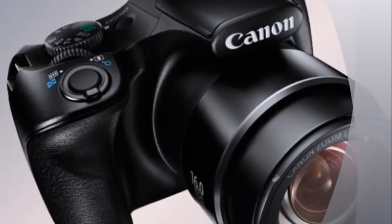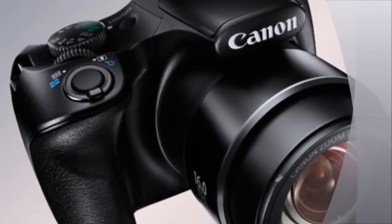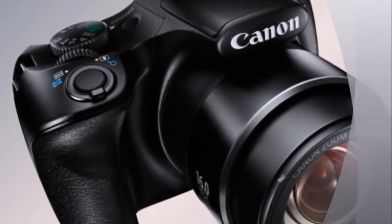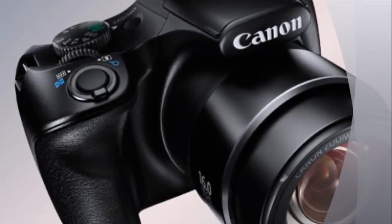On the software side of things, the PowerShot SX520HS has a Creative Shot function that comes with 46 different filters, which is double the amount available in Canon's previous generation of cameras.